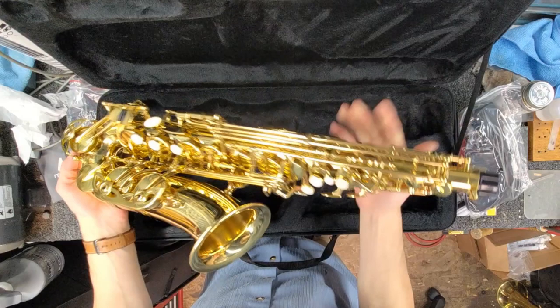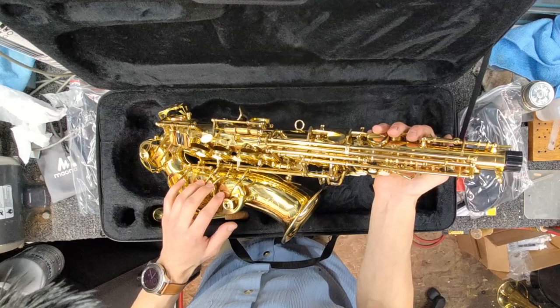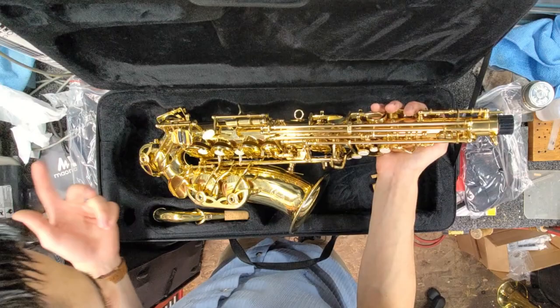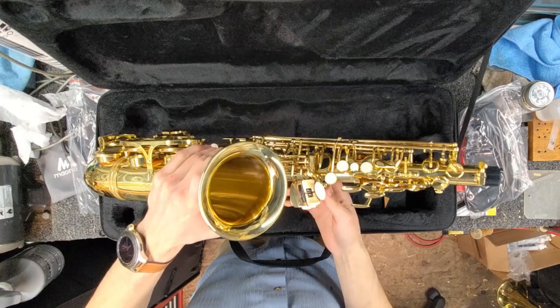With the corks out, it looks pretty good — very standard student instrument. Something to note: there are double-armed keys on some of the lower notes, which helps with stability. When you press them down, they don't move or flex as much, giving a more positive feel and sturdier hold. There's maybe a tiny finish issue, but it's super minor. Let's give it a quick test play, then put it on the bench.